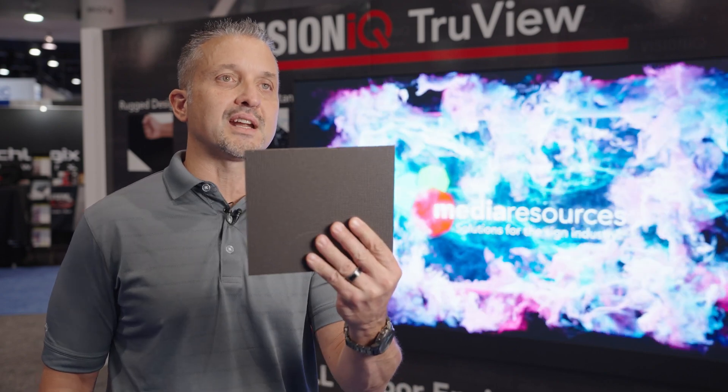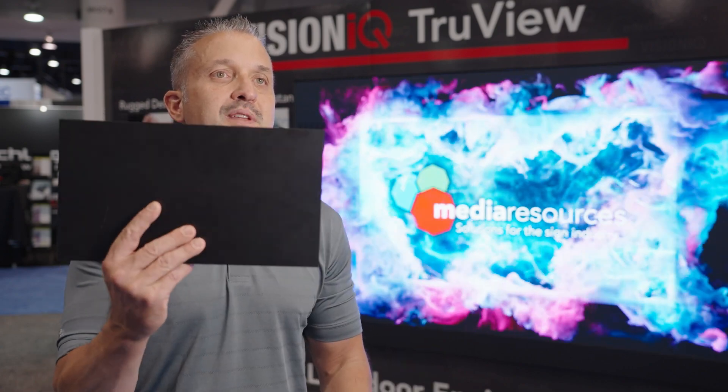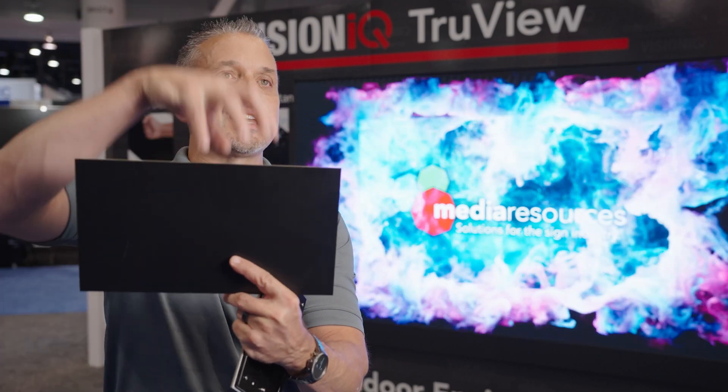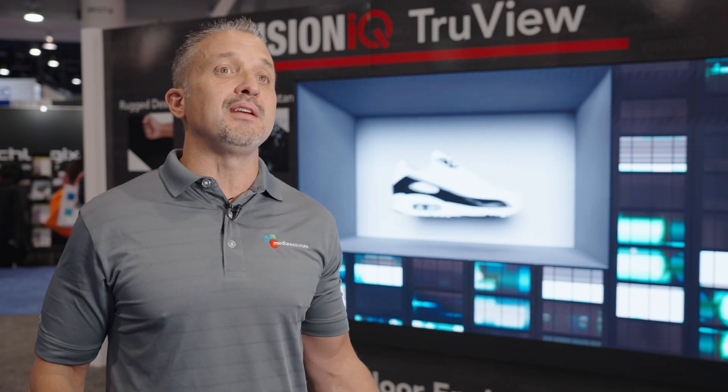If that was the SMD technology, there would be roughly 40 million gold bond wires on that display. With Flipchip SMD, the LED chip is actually flipped upside down and mounted directly to the circuit board, eliminating all of those gold bond wires. The display behind me, instead of 40 million gold bond wires that are all fail points, we have zero.